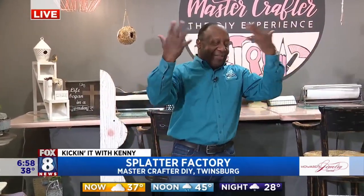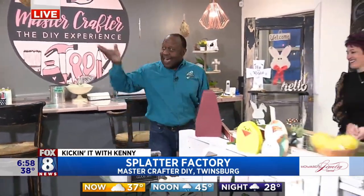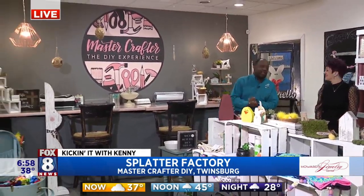Because the rain will help me wash off a lot of the paint that I'm going to get on myself later on this morning. As you guys can see, we're at MasterCrafter, the DIY Experience, and I'm here with the lady herself, Miss Michelle.